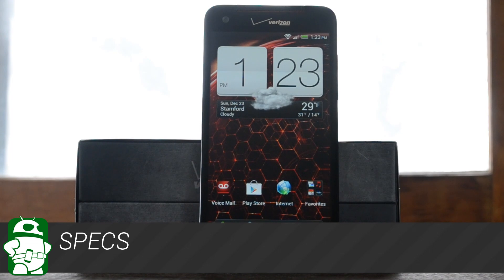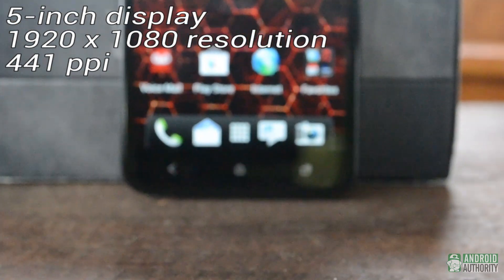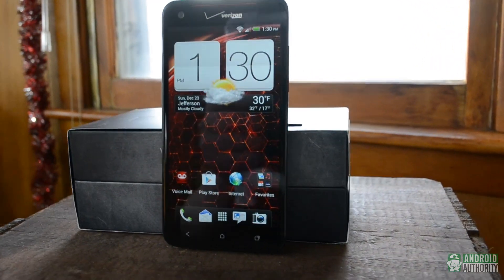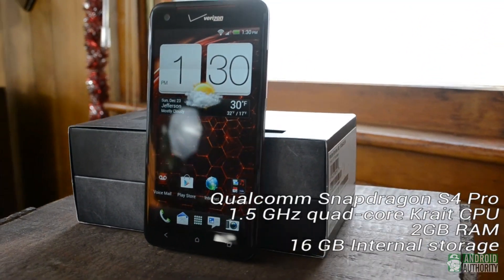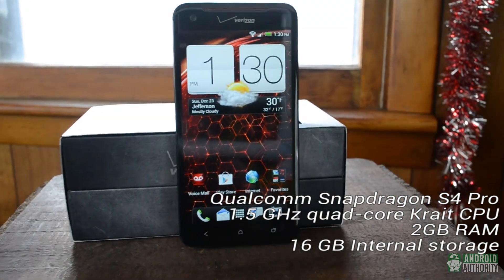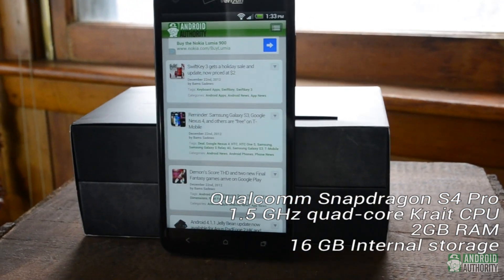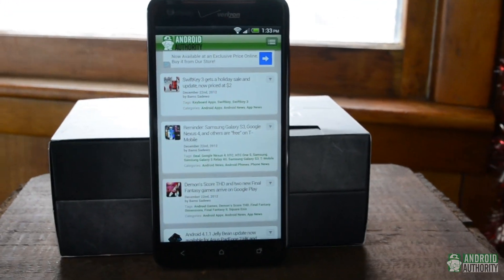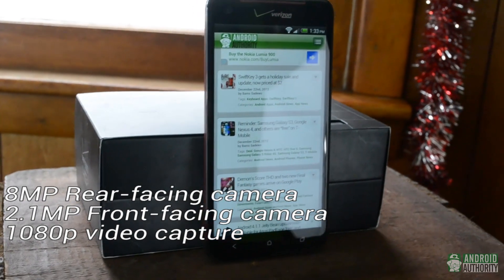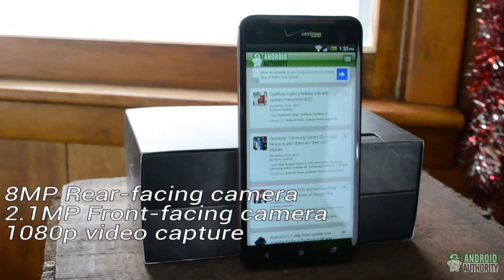Obviously, the most talked about spec of the HTC Droid DNA is its 5-inch, 1080p screen with a pixel density of 441 pixels per inch, but the other specs are impressive as well. The DNA runs a Qualcomm Snapdragon S4 Pro chipset with a 1.5GHz quad-core processor. It has 2GB of RAM and 16GB of internal storage, 11GB of which are actually usable. The rear-facing camera is 8 megapixels, while the front-facing camera is 2.1 megapixels, and both are capable of capturing 1080p video at 30 frames per second.